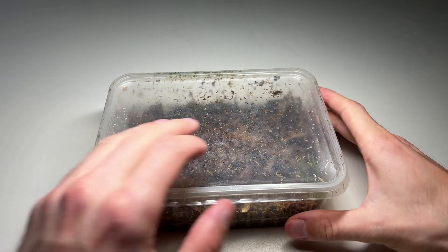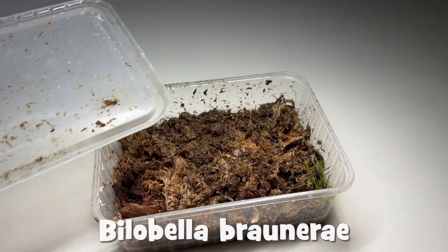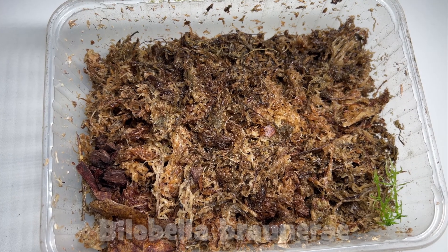I finally got a bunch of orange springtails off eBay. According to the seller, these are Belobella Braunerei, but I'm not quite sure if this is true, because there is some misidentification about them. But I mean, they are orange and adorable, so this is everything I need to know about them.